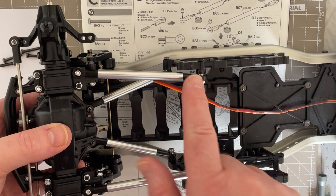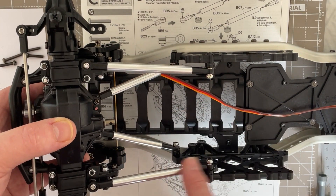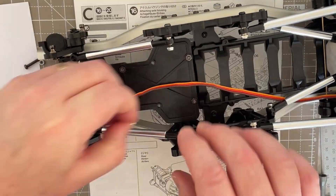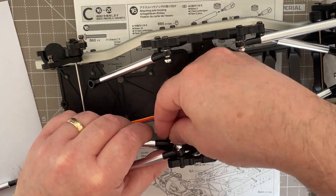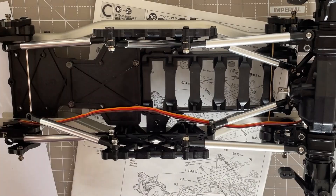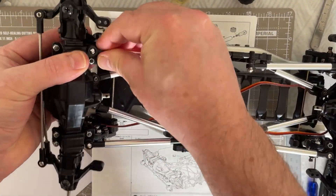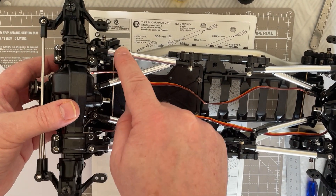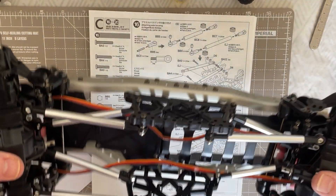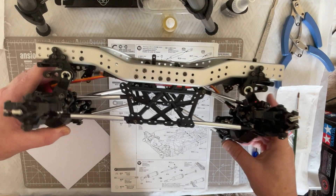The longer chassis links go at the top and the shorter ones attach at the bottom. We now have those in place on the front, and then we do the same for the rear. There we have our rear chassis links installed on the rear of the chassis as well — both bottom and top ones. That is Step 16 completed. There you go — that is a chassis!